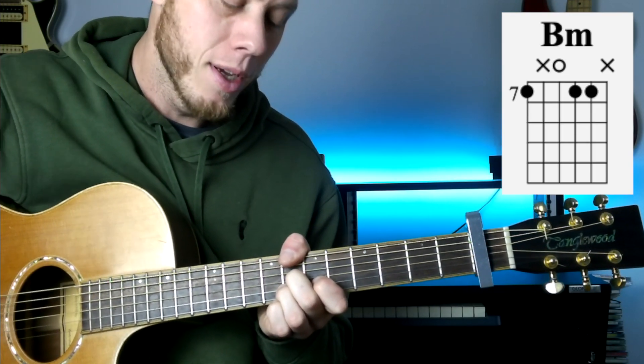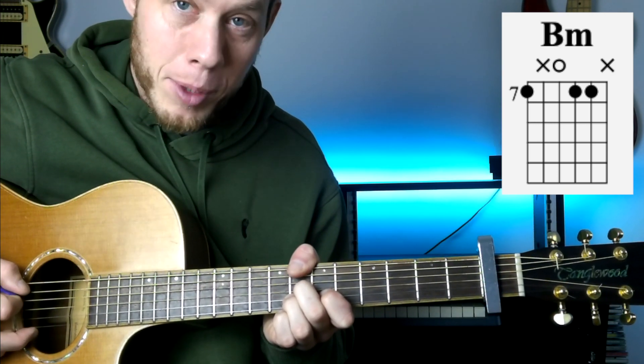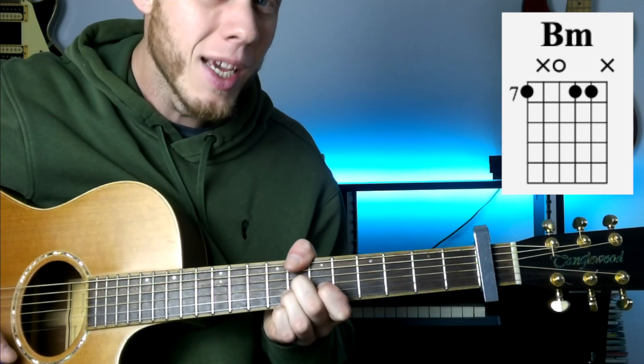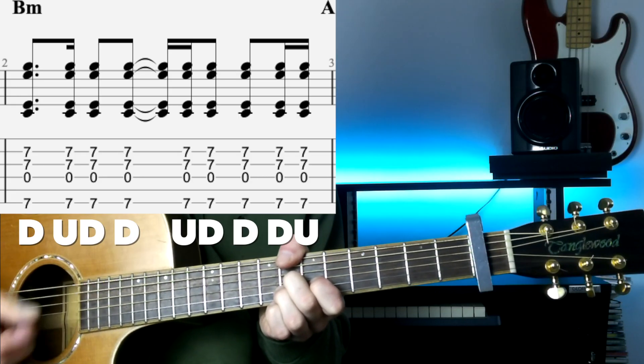Then we go to our 2nd chord, which is a B minor chord. Got a thumb over the top at the 7th fret of the E string relative to capo, and that thumb is still muting the A string. Got an open D, 7th fret on the G string with the 2nd finger, 7th fret on the B string with the 3rd finger, and that 3rd finger is also muting the high E string. The strumming is exactly the same.